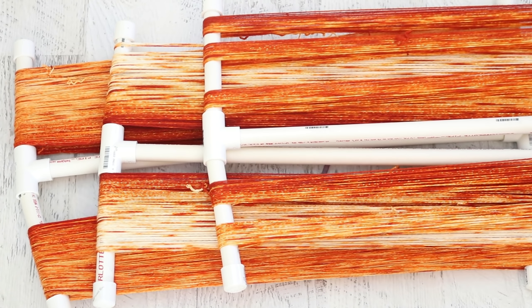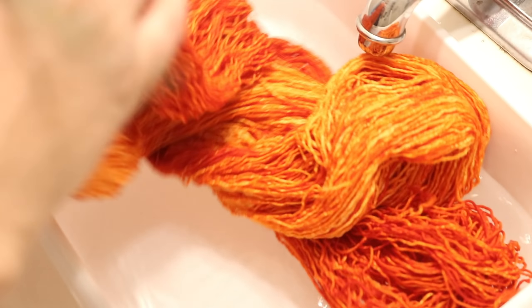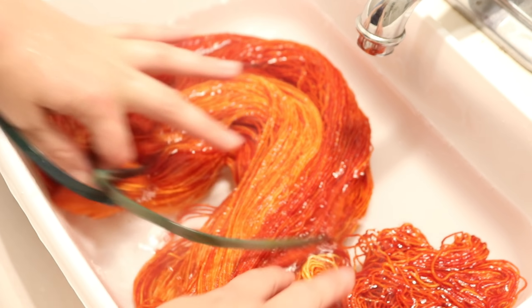Now we still need to go and wash all of this yarn. I'm going to do my best to keep these different sets from the cakes separate, so we can look at them all twisted up once things have been washed and dried. I just love the subtle differences we got from each of the different ways we created the cakes today. I have added some removable nylon zip ties onto the yarn to help with the washing step so things won't get tangled and I can keep things organized.